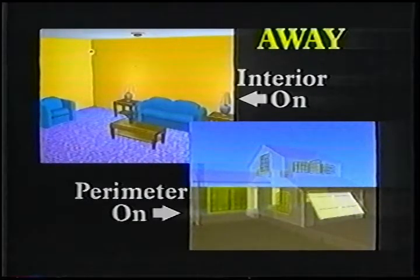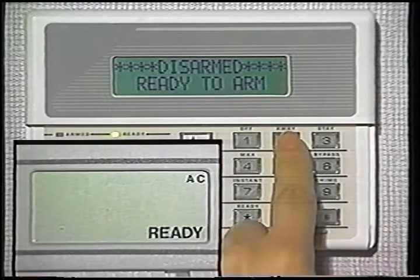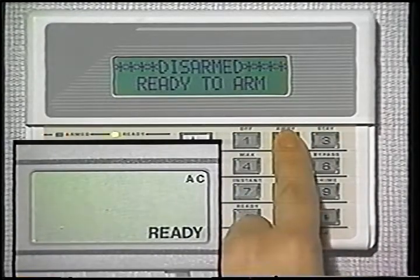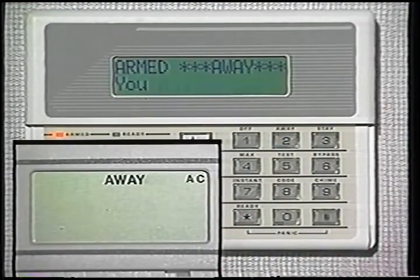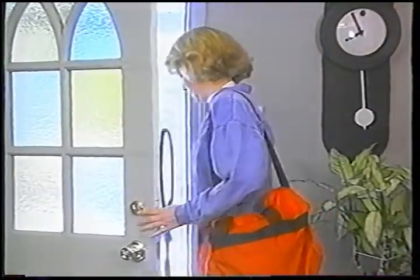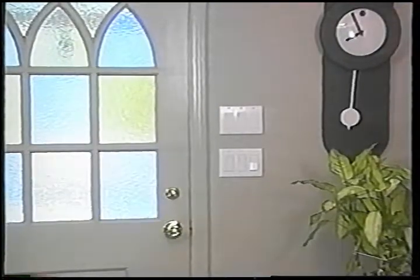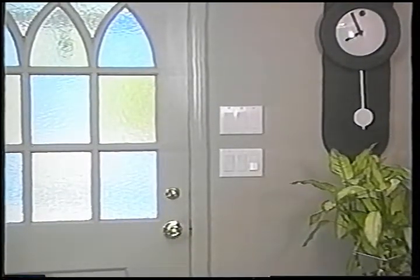The most common way to arm the system is with the away mode. In the away mode, all protection is on — both interior and perimeter. It's used when you're leaving and no one will be left home. Enter your four-digit security code and then press the away key. You now have ample time to leave through the exit door, normally under a minute. After that time, the exit door is under the system's protection.